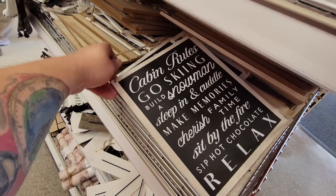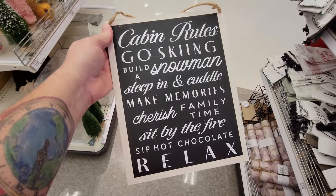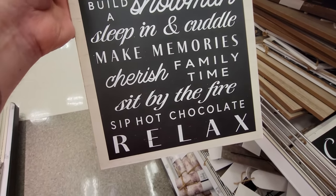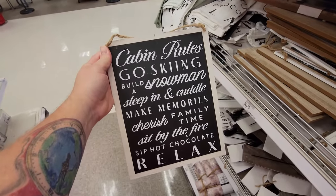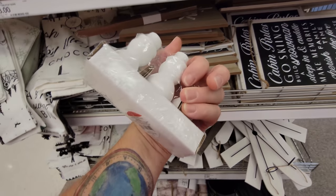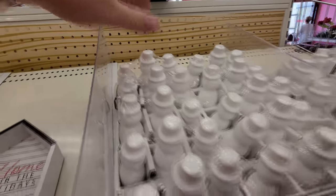I keep talking about when I get my cabin. Look at this - Cabin Rules: go skiing, build a snowman, sleep in and cuddle, make memories, cherish family time, sit by the fire, sip hot chocolate, and relax. That's what I'm talking about. This appears to be paint-your-own snowmen.